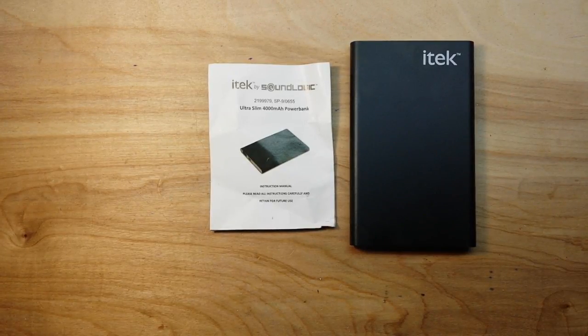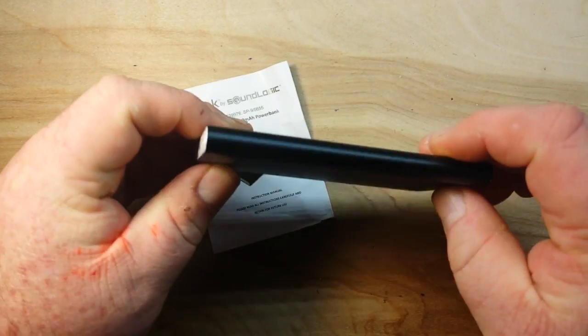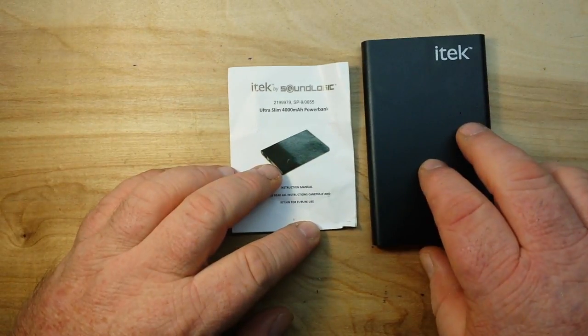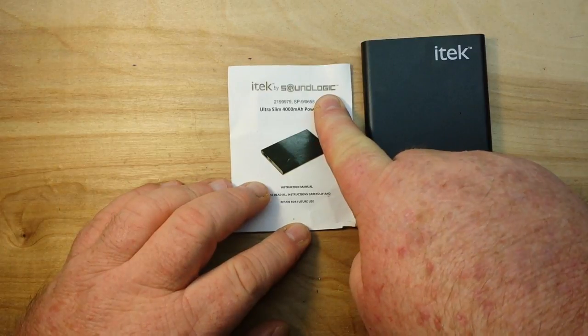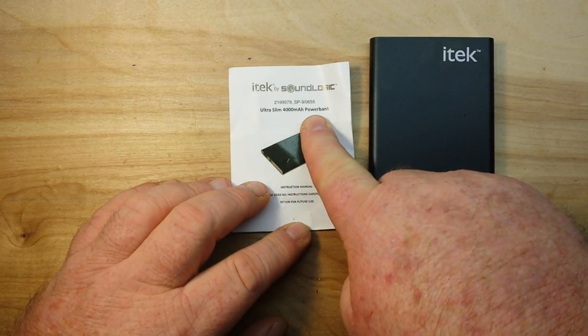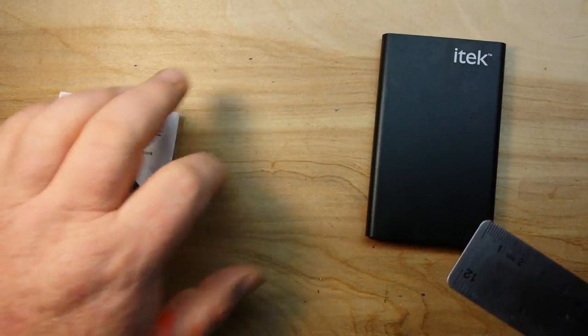The other day I was cruising through Family Dollar, which is the evil twin of Dollar General here in the US, always looking for something cheap and electronic and gadgety that we can play with on the channel. I came across this — your basic power bank. It was ten bucks. It's called the iTech, it's by SoundLogic, and it's an ultra slim 4,000 milliamp hour power bank.